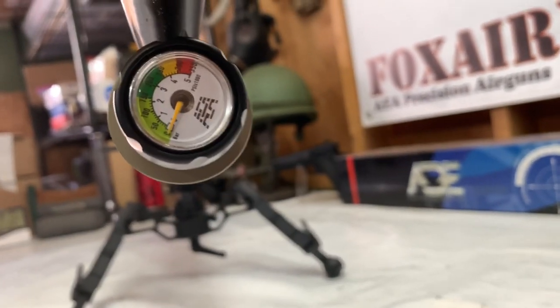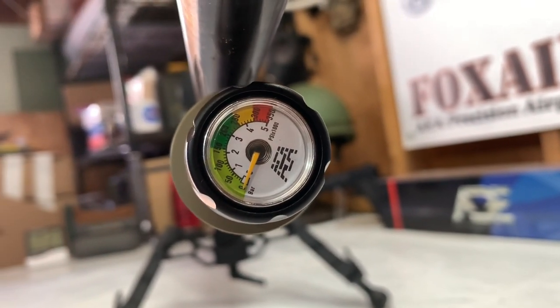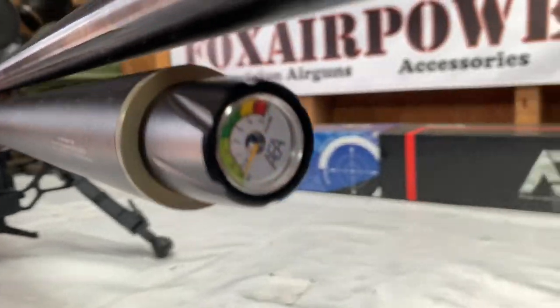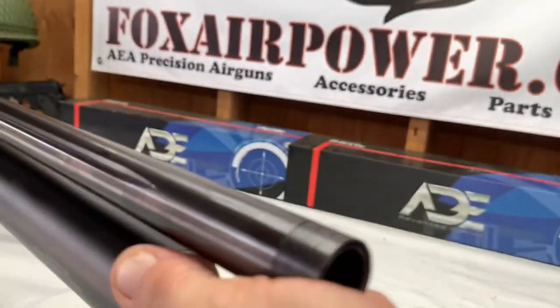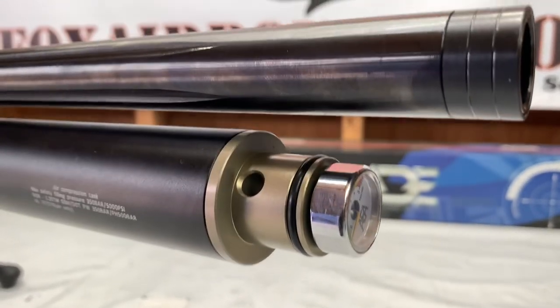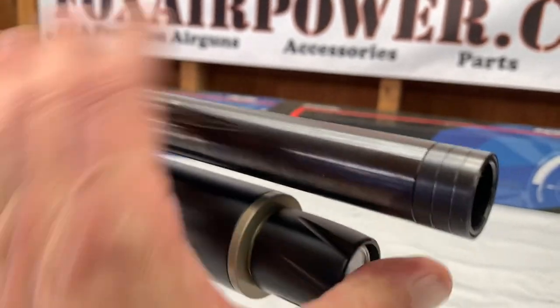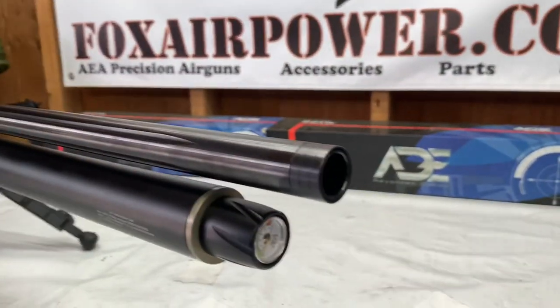Also check that out — there's a PSI air gauge on this gun; it registers PSI. Also, since we're here, there's a dust cover. Like every other AEA gun, it's got this beautiful 7mm fill port. It comes with a 7mm fill probe. Really nice.